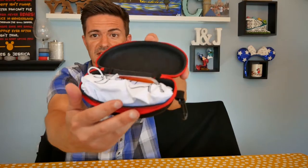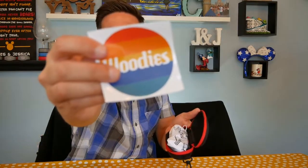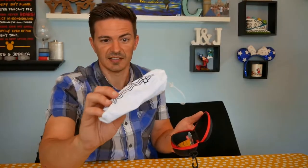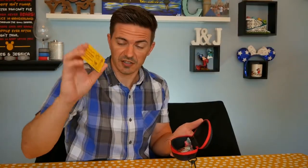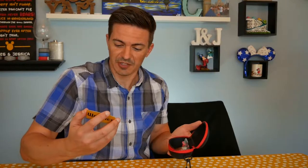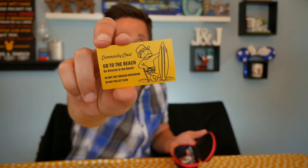So as we open up the case — nice, see what's inside, pretty cool. Comes with a cool sticker. Here's the actual glasses in a nice little protective carrying bag. There's also what's like a little Monopoly card — it says Woody's on the back. It's a community chest card that says 'Go to the beach. Go directly to the beach. Do not live through Instagram, and do not collect $200.'